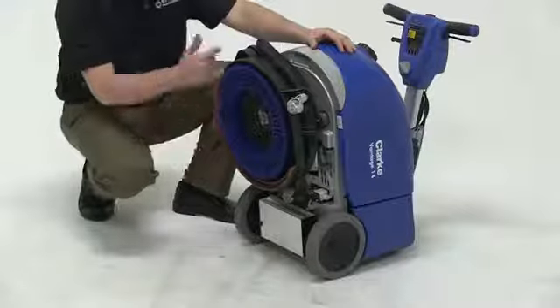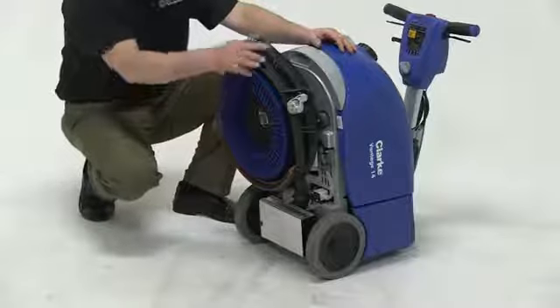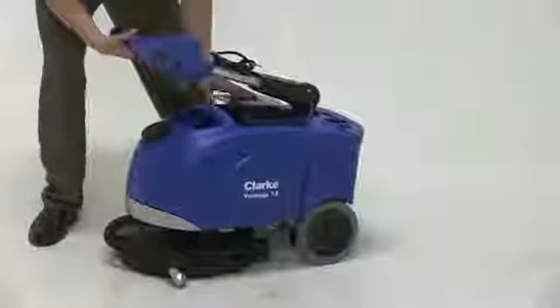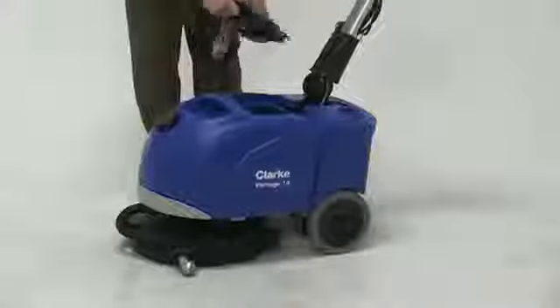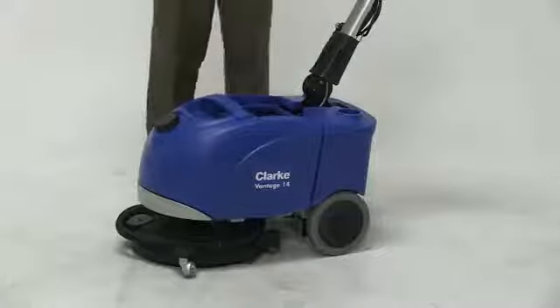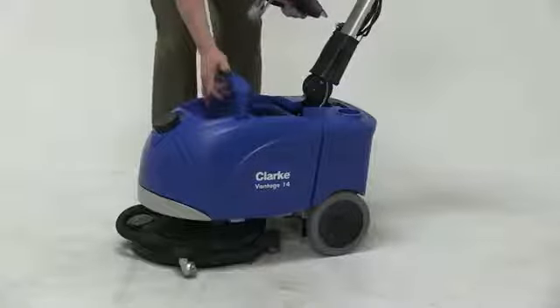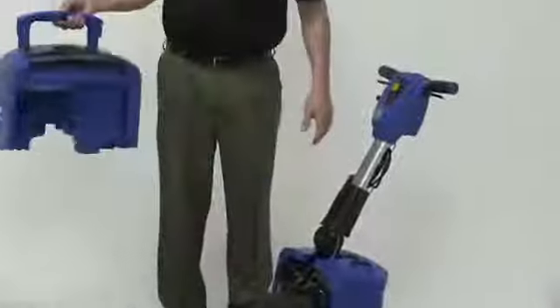After we've actually scrubbed the floor, it's being picked up by the squeegee, then transferred into the recovery tank. The recovery tank is located just behind the solution tank. Another nice feature to the Vantage 14 is these two tanks are really as one. Literally all we have to do to empty the machine is lift this handle and carry it to a mop sink.